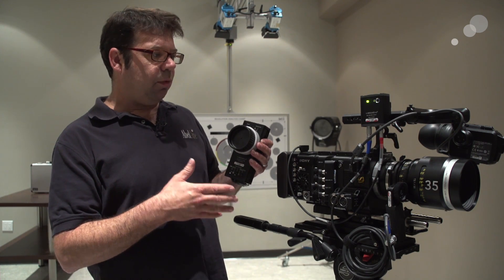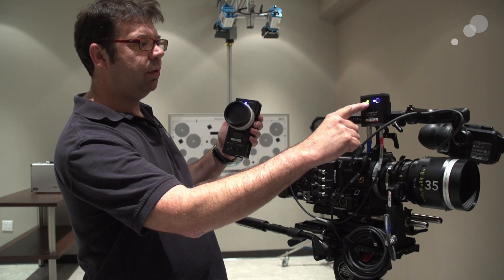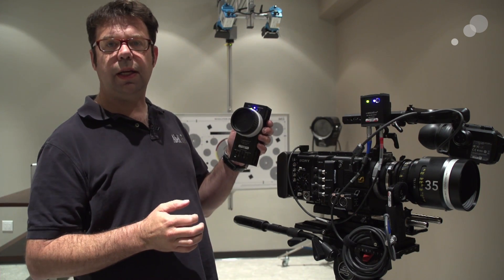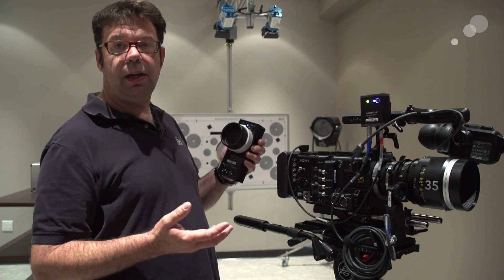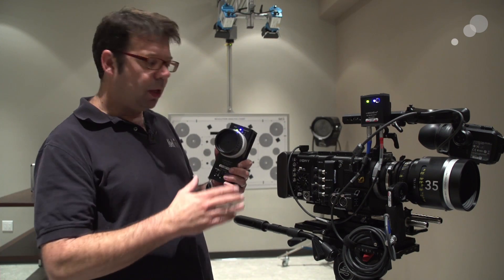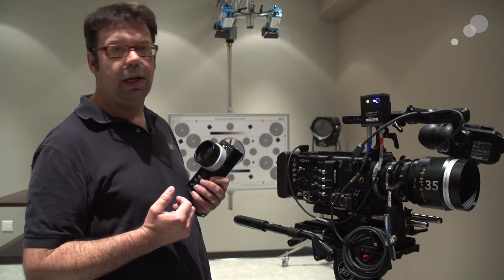Right now we're going to go ahead and set up for our wireless setup. I'm going to power up, and you'll notice on my receiver I have power that matches power here. You also see that I have a blue diode that matches the blue diode on the handset. That's because the communication between these two is via Bluetooth, and this blue diode is telling me that both the receiver and the handset are communicating with one another. All these units when assembled are paired together, so you should be able to power up and not have any issues with connectivity.